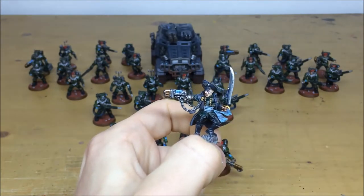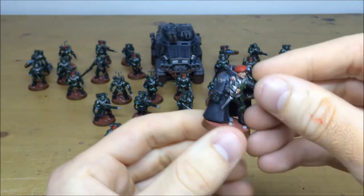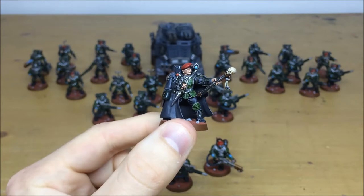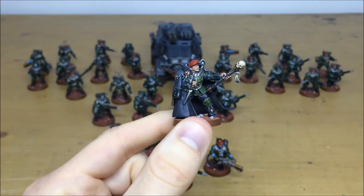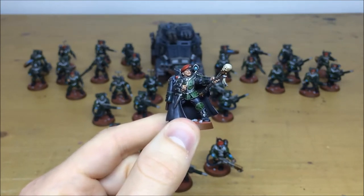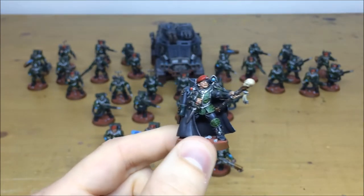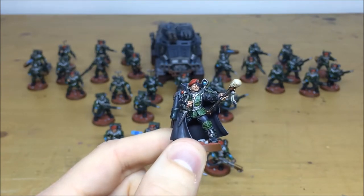Then we pull forward to the Tempestor Prime, who's the leader of all the Scions. You can see straight away how intricate that camouflage scheme is — the amount of time Simon has spent executing that for the client. All the details are picked out as well: the complementary silver of the armor, the black trousers, his little cane with a skull on the top, all multiply highlighted, and all the gems picked out, along with his various medals on his beret.